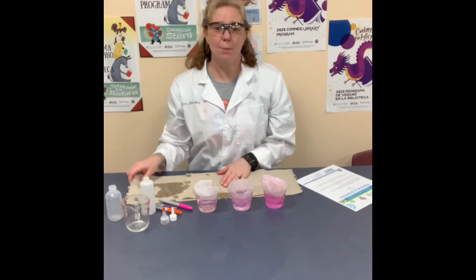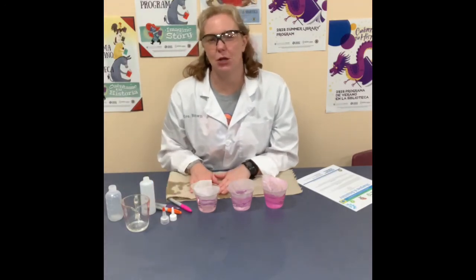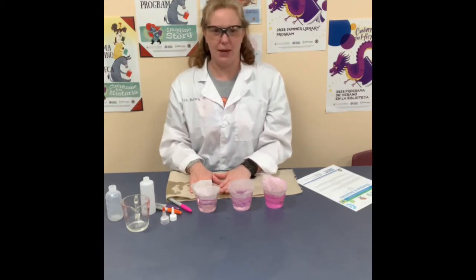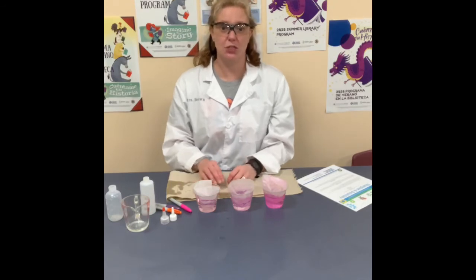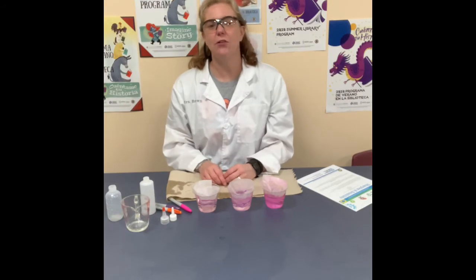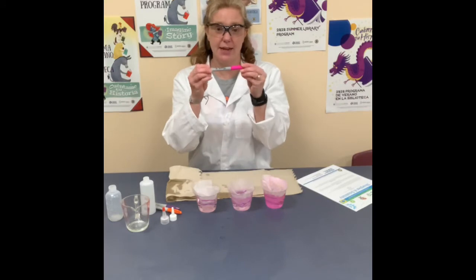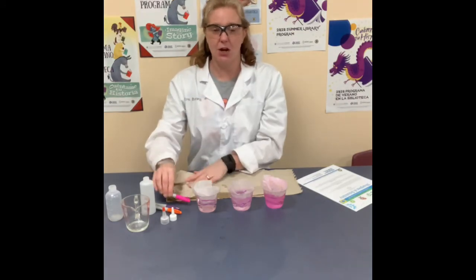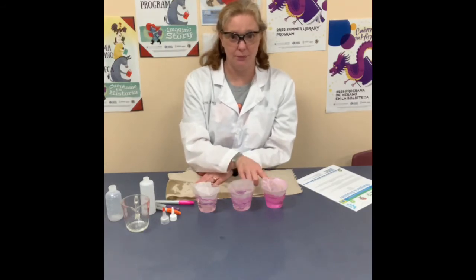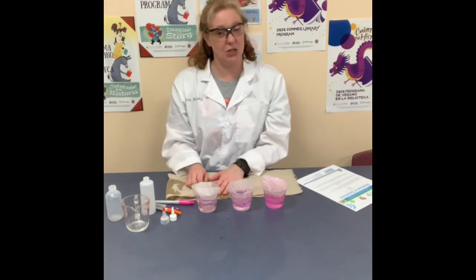It's been about 10 minutes. Before we check on our experiment, let's talk a little bit about solubility. What is solubility? Solubility is the ability of a solute to dissolve in a solvent. A solute can be a solid, a liquid, or a gas, and a solvent is almost always a liquid. In this case, our solute is the ink from the Sharpie markers, and our solvents are water, vinegar, and rubbing alcohol. So let's see what happens when we put our solute in the different solvents.